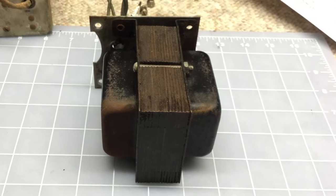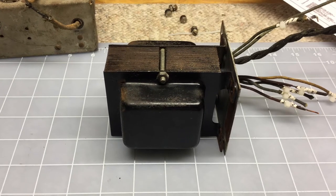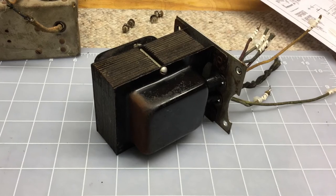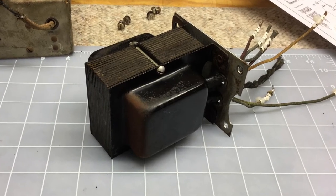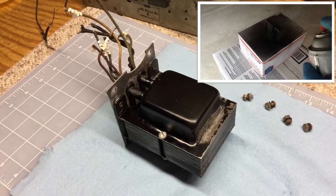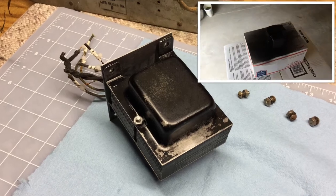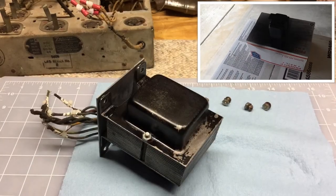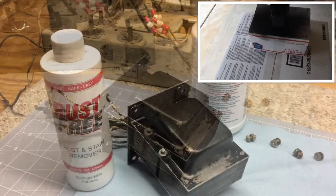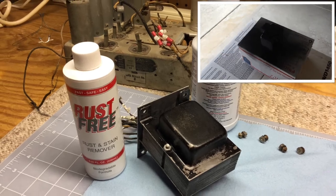Here you can see I'm getting the transformer prepped. I'll use some rust removal on it, get it cleaned back up, and then prepare it to be painted. After completing the rust removal, you can see me applying a coat of paint — I think it was two coats — and I may go back and hit it one more time. I also need to flip it over and hit the base itself before I put it back into the chassis.